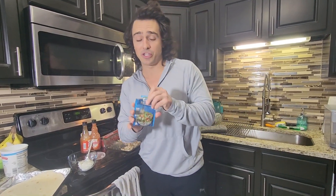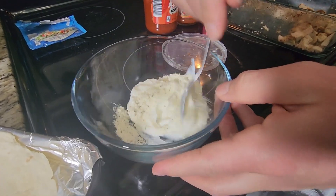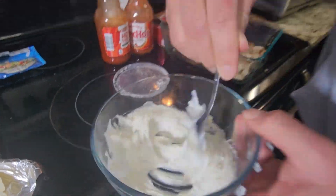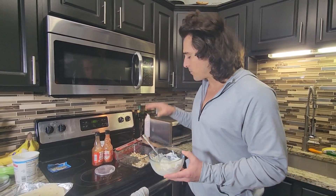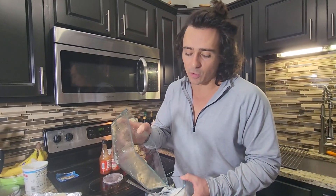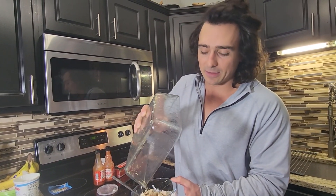We have this awesome ranch mix — this is gonna take the plain Greek yogurt to the next level. Five calories per tablespoon, and I'm probably gonna go with about two tablespoons. Little cheat code — don't tell everyone about this. Right now we're at about 12 grams of protein, and we're gonna add four ounces of this chicken to bring our grand total to about 30–35 grams of protein per serving.